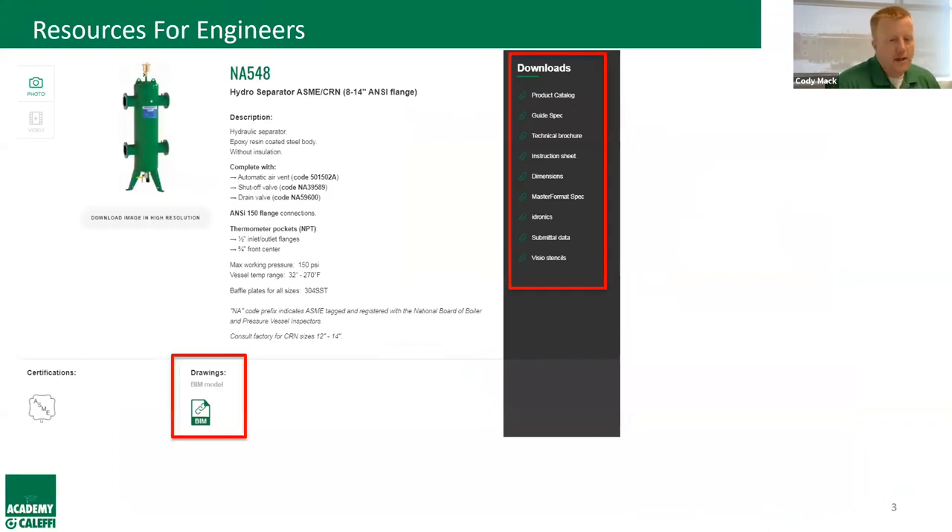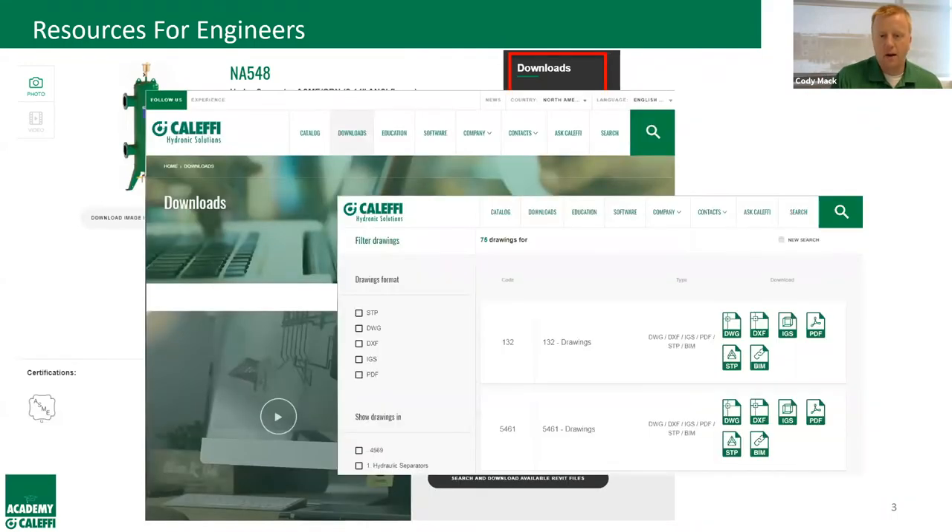For engineers, we make sure all our information — specifications, drawings, everything — is easily accessible right on our website, no special login required. For example, our 548 series hydraulic separator page gives you spec information, instructions, 2D and 3D drawings, and BIM content. We have a full BIM library for all our product series. BIM drawings are hosted on a third-party site where you sign up free, but everything else is accessible directly through our website.